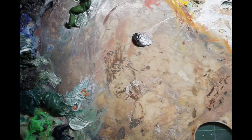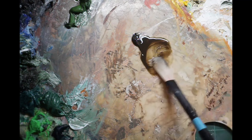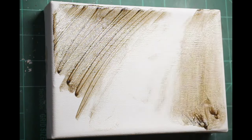I'm going to do an underpainting using raw umber, so I just need a little scoop, and then I'll thin it with some sort of paint thinner or mineral spirits. Mix that up, and just get an even coat on my canvas.